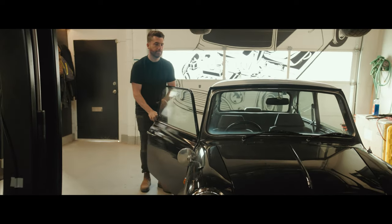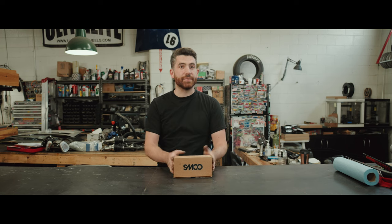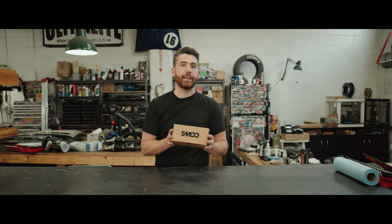Hey guys, this is Philip from Sexton Motor Co. Today I am talking about a new product we just came out with: the SMCO Billet Pedal Covers. We're really excited about these. We've been working really hard on them and I'm excited to share them with you today.